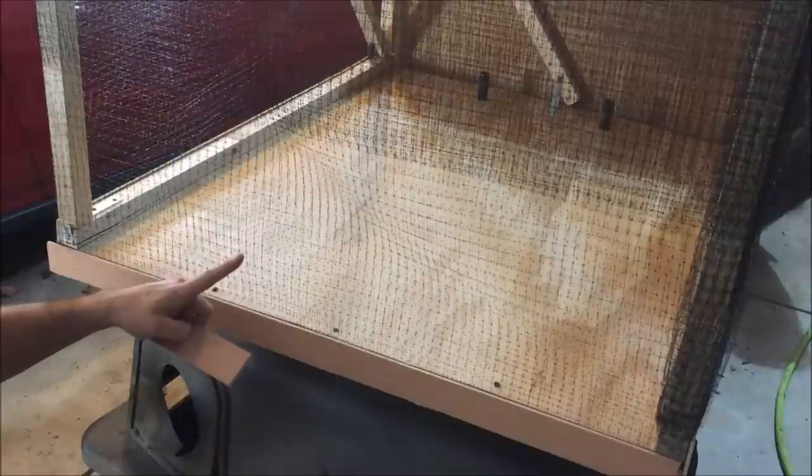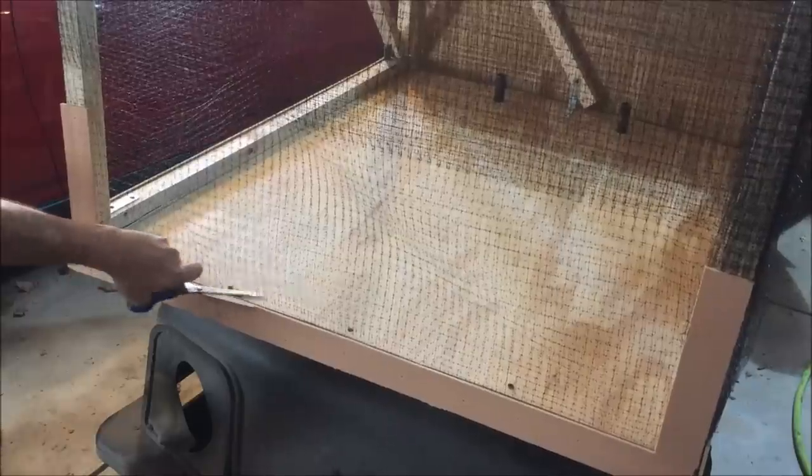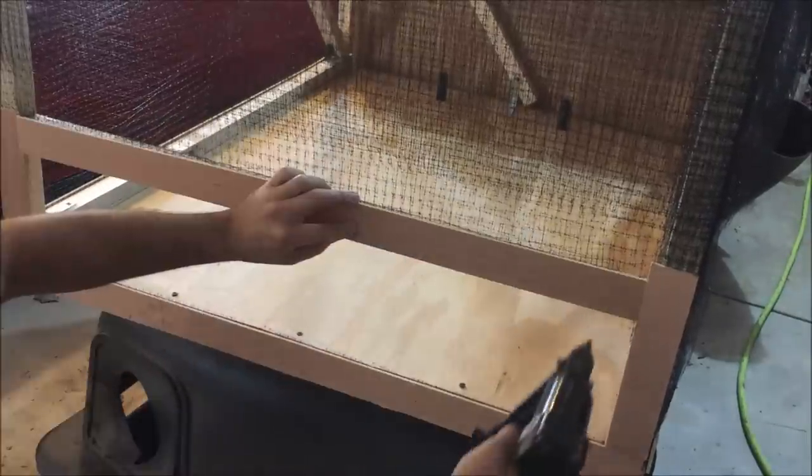Now we'll build a door to let the leaves out. We'll start by securing the net to the sides, cutting the fabric loose, installing a header, wrapping around the mesh, and stapling it on.